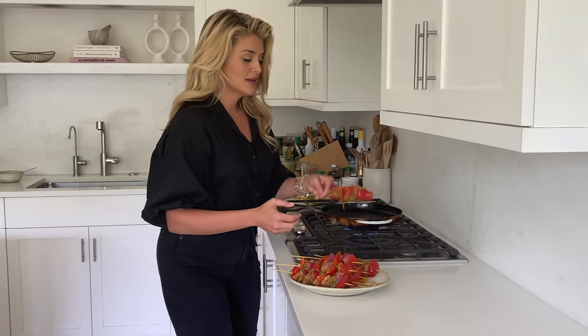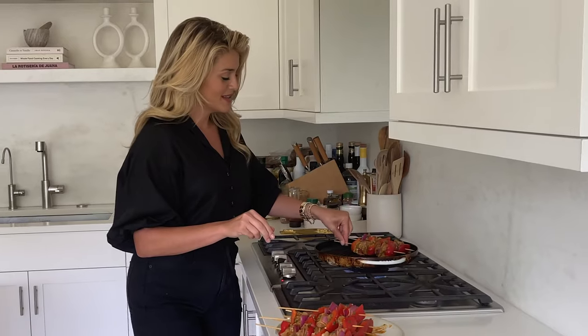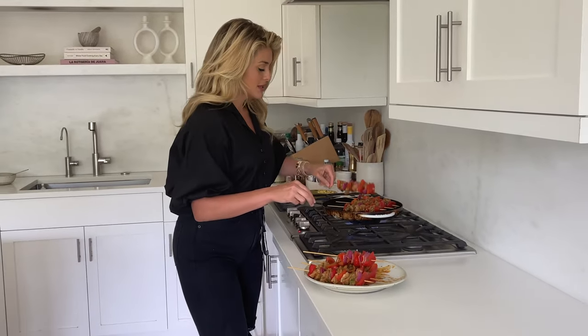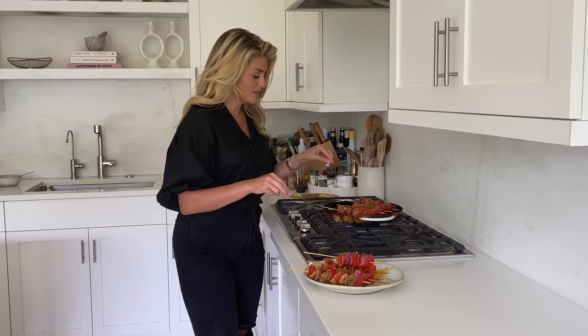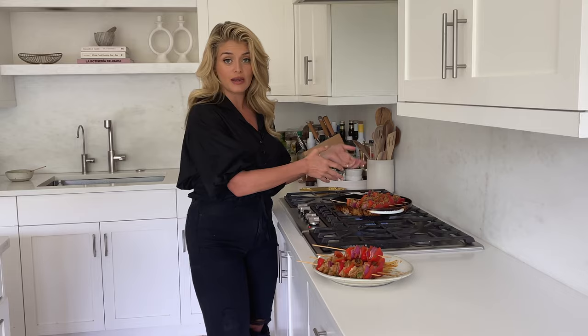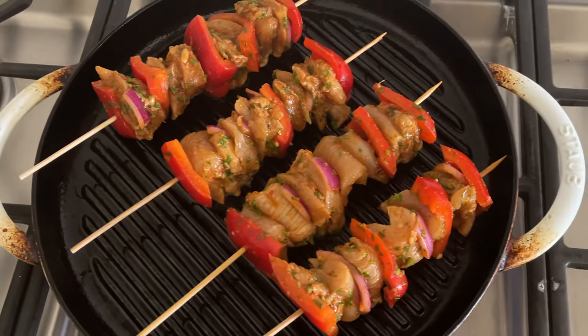I have my grill plate getting piping hot over a high flame right now. I greased it with just a little avocado oil — you can use olive oil. I'm going to go four skewers at a time. I don't want to overcrowd the pan; I want to leave plenty of space for the chicken to sear and not steam, and I want full contact on the grill plate. If you want a real sear and your chicken's not getting that dark, beautiful char you're craving, you can use a weighted grill press or weighted pan and press it down. I'm going to let these go about four minutes per side to make sure the chicken is cooked through perfectly.